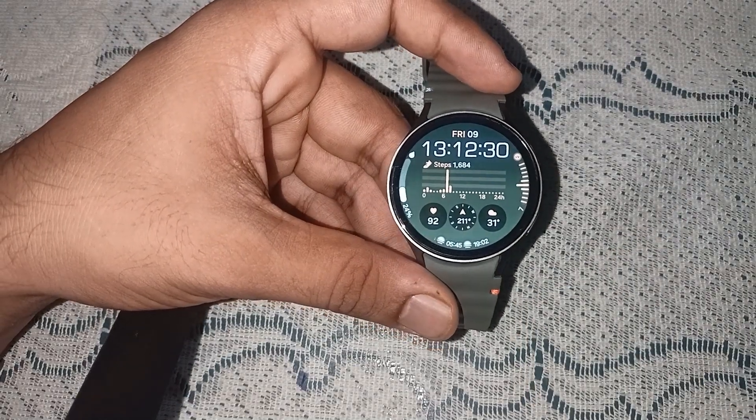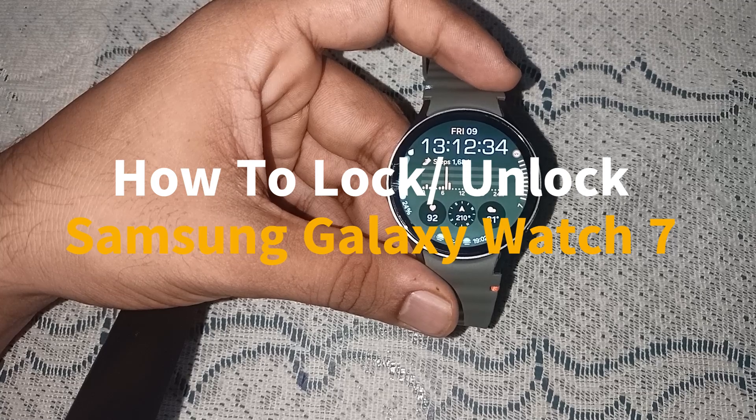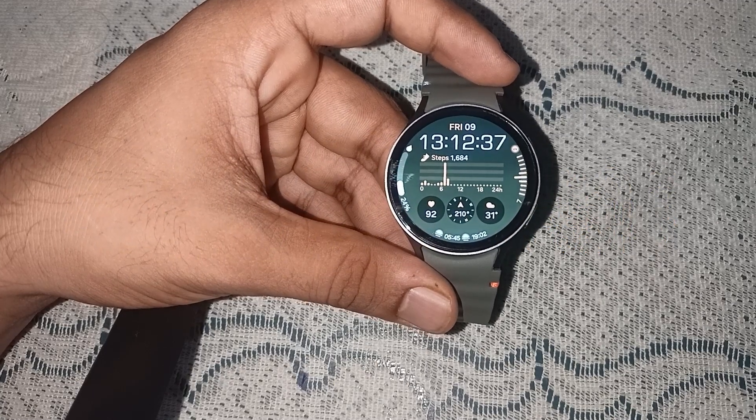Hello guys, welcome back to our YouTube channel. In today's video we will see how to lock and unlock Samsung Galaxy Watch 7. So without wasting time, let's get started.